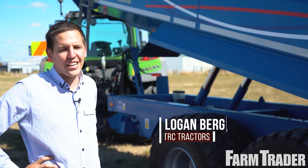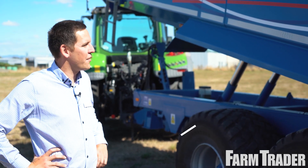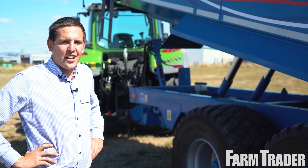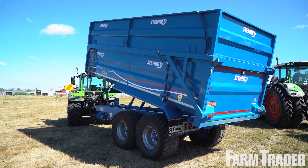Here we are in front of our 16 tonne trailer. This one's actually three years old, so we've brought this one down to show how they hold up to the elements. This one's been doing bush conversion through the winter, carting pumice and stumps, and then during the summer carting silage, so it's a multi-purpose trailer, this one.